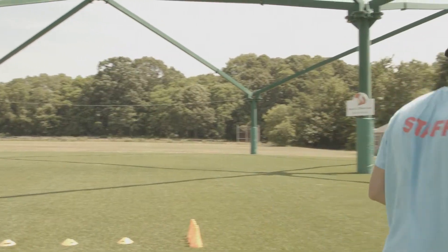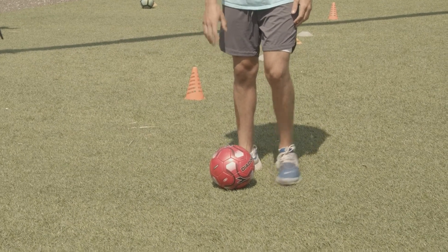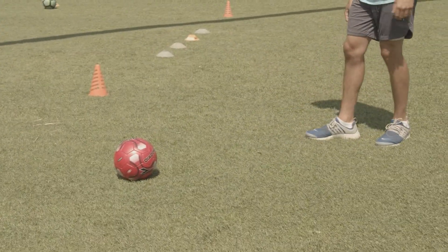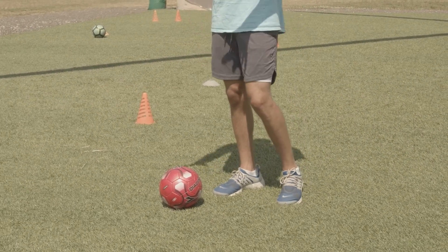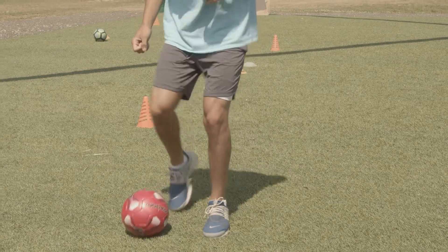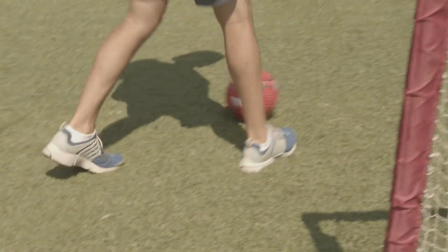Let me show you. When you're dribbling a soccer ball, you want to make sure that the ball is always right between your feet, not too far in front of you. This would be too far away — as if you're playing in a game, a defender could come and take the ball from you. Make sure your head is always up as well. So when you're dribbling, every step you want your foot to be on the ball. Just like that.